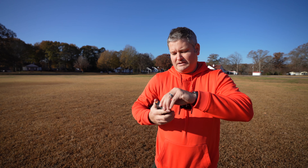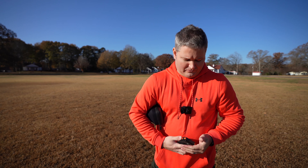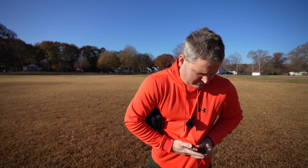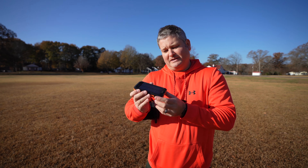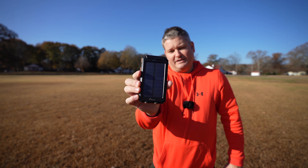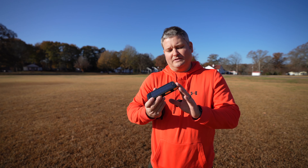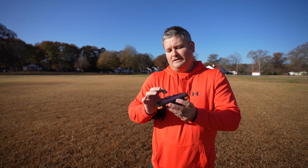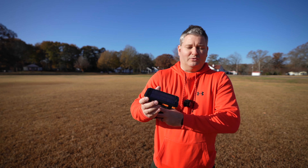This is a USB battery bank, but it's a solar battery bank. I'm going to pull it up here so you can see it — it's flashing right now because it's in the sun and it's charging the battery within. This is a 20,000 milliamp battery that recharges by way of the sun via the solar panel on top.